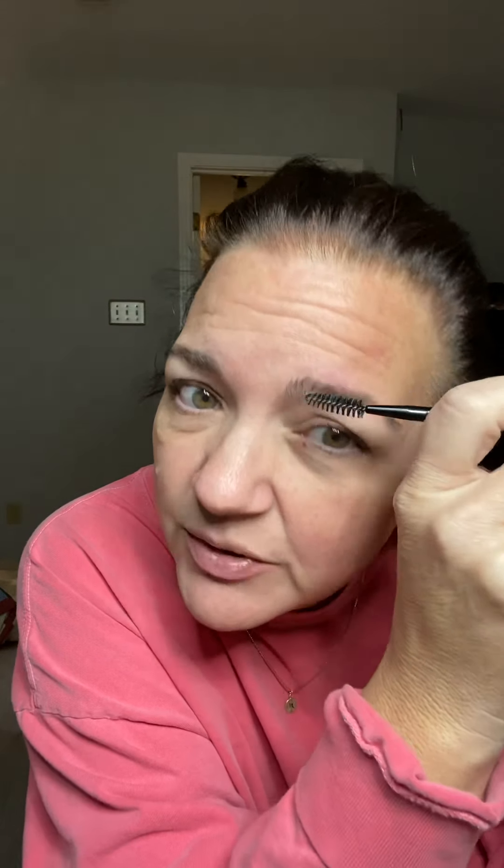I have a bare face right now. First I go in with the tweezers and look for some stray hairs every now and again, especially ones that grow down here — like, what? I also make sure my unibrow area is nice and clear. Then I just take a spoolie and brush straight up.